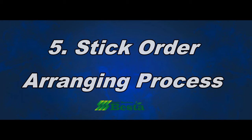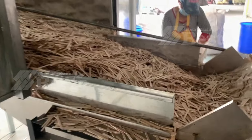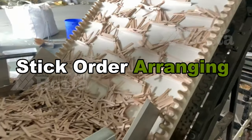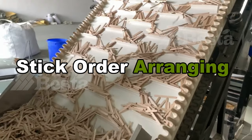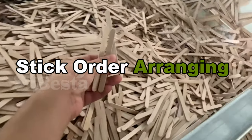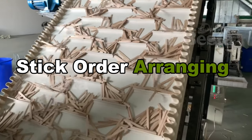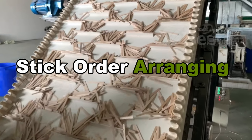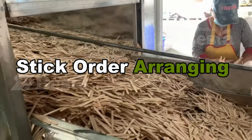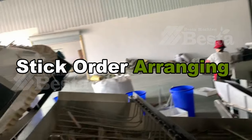When the sticks come out from the polishing machine, they are not in good order. We need a special machine called the stick order arranging machine to arrange them properly. This machine is specially designed according to customer product lengths. It has high output and is easy to operate. It will largely save labor work and cost, and highly improve efficiency. It is highly recommended.